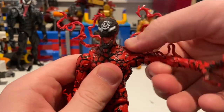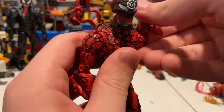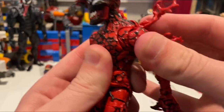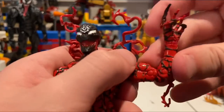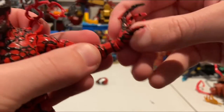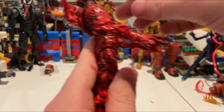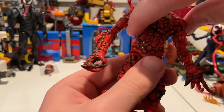His shoulders go out about 90 degrees with 360-degree rotation. He has a butterfly joint — you can maneuver around the tentacles or remove them. He has a bicep swivel and double-jointed elbows. His wrists hinge down and up with 360 rotation. He also has a great ab crunch, going forward quite far and backwards a decent amount.